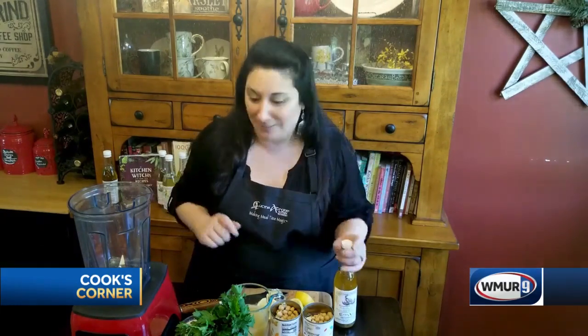Today I'm going to make you a really simple, simple recipe. This is just a garlic hummus. I love hummus — it's a great go-to snack. I love it for picnics, for in-between meal snacks, and it's so easy to make. Once I show you this, you're not ever gonna want to buy it ever again.